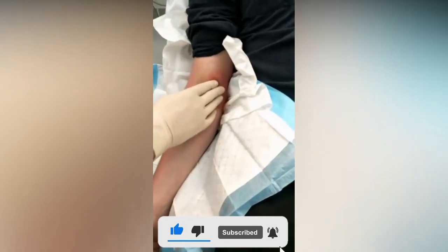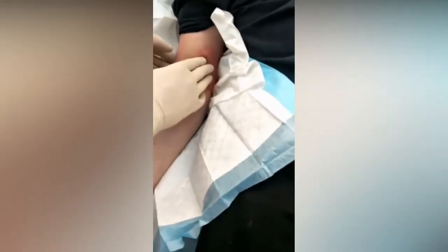It's just gonna flow out, okay — we probably need a bowl underneath to be honest. Today is the 26th of December and this lovely young gentleman is having an incision and drainage of an abscess. Lift your arm up, there we go.